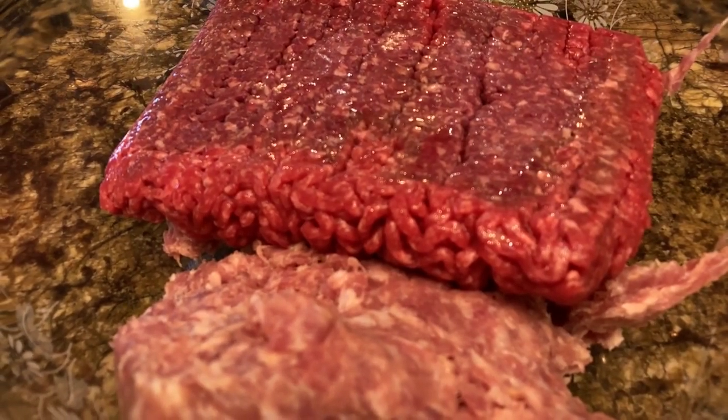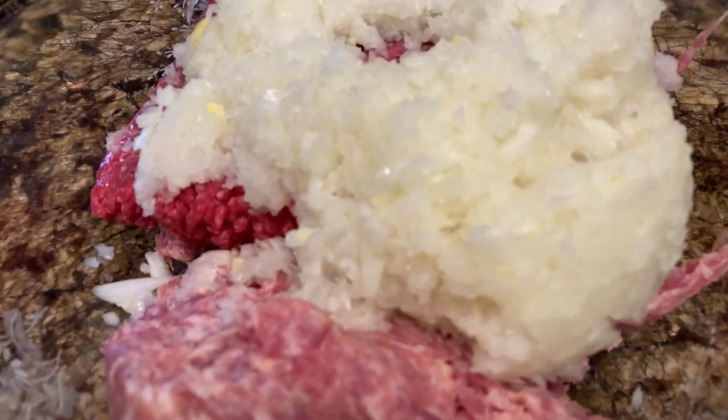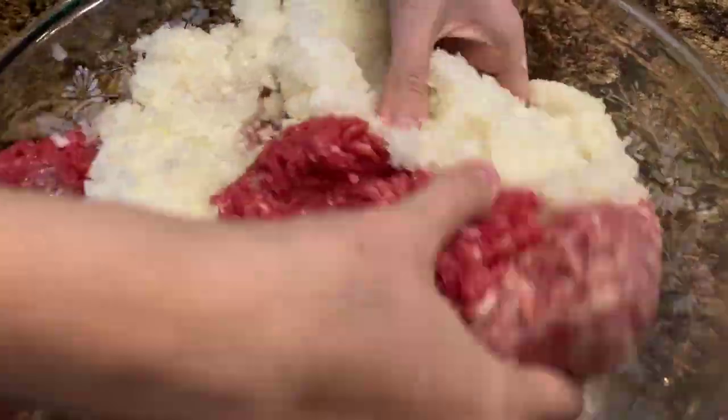And what are you doing? I am going to be the meat mixer. You're always the meat mixer, aren't you? And there's the onions and garlic. So your hands smell really good, don't they? No. Like onion and garlic — what could be better?